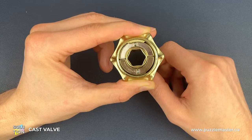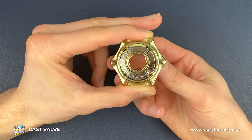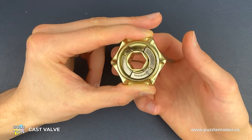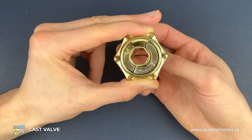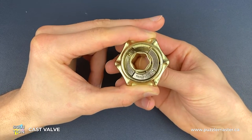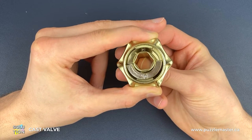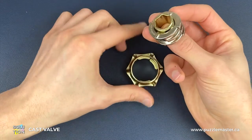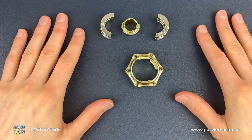And now we're actually very close to solving it. We're going to turn all three pieces anti-clockwise until the blank silver piece drops down even further, and from here you might even be able to get it apart. But just to do it properly without any force, we're going to rotate all three pieces clockwise until we can take out these three pieces here, and that is how we disassemble the Valve Puzzle.